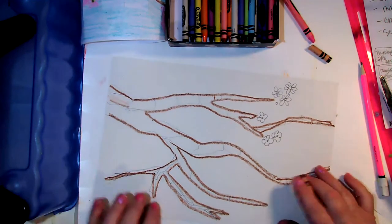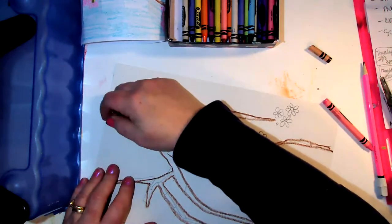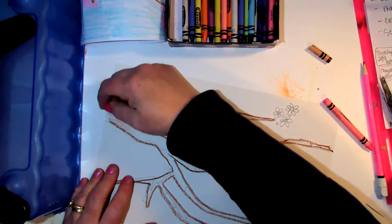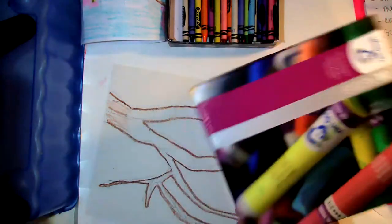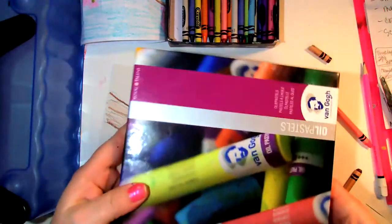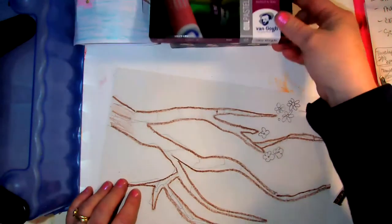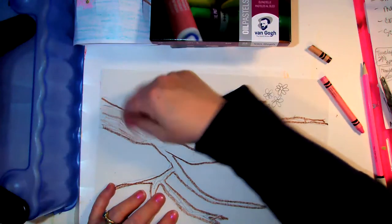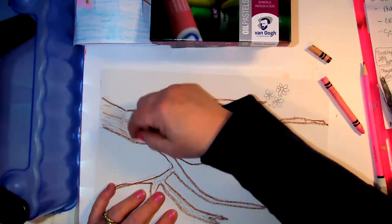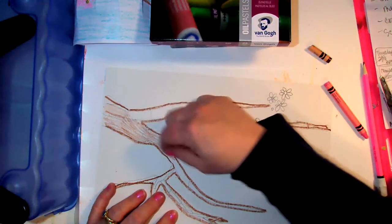Here's our little watercolor beginning — crayons resist, and that's one of my loves. As most of you know, if you have oil pastels those work even better than crayons, but I know crayons are more readily available and less messy. If you're at home and you have pastels, that's awesome — use them.